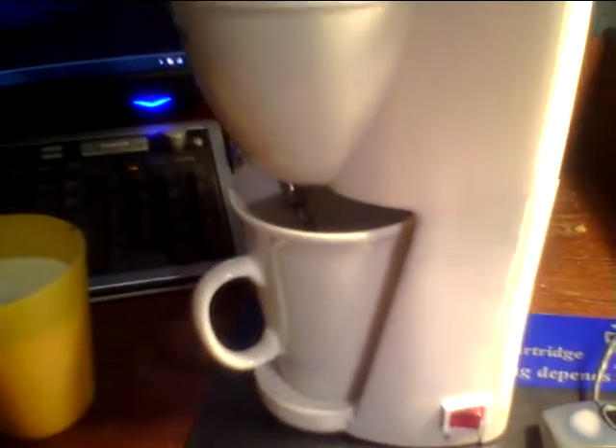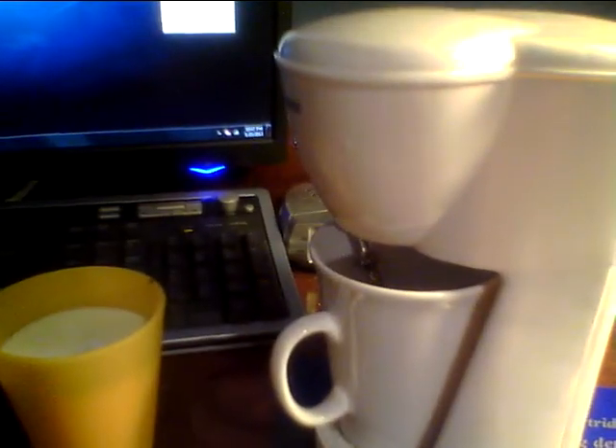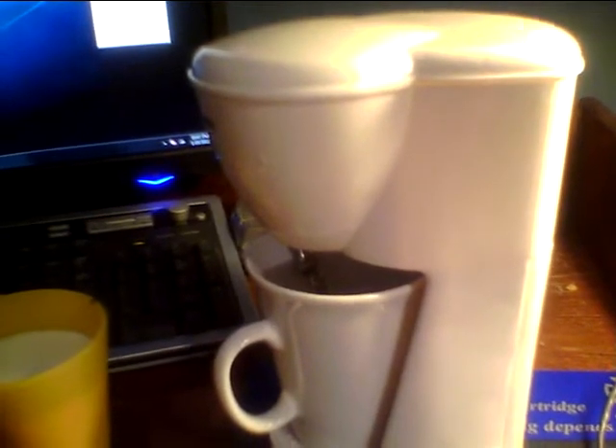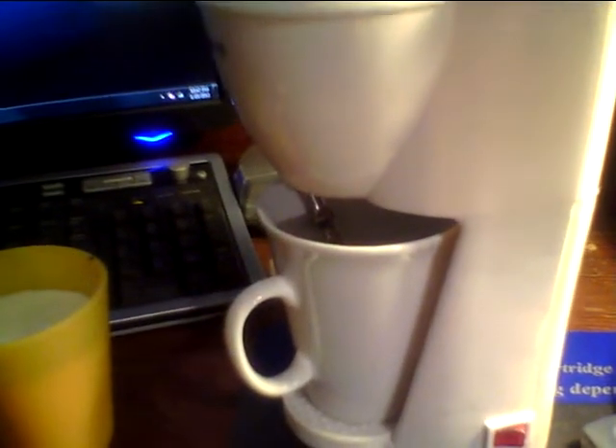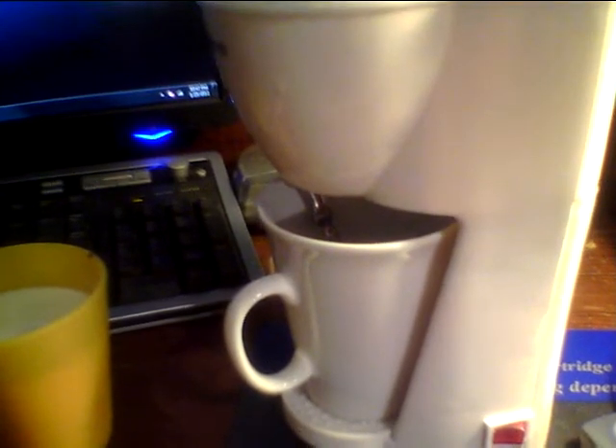What we have here is a Toastis 1-cup coffee maker. It has got to be one of the smallest coffee makers that I've ever owned in my entire life. It is actually one of the smallest coffee makers that I own in this house. We have a Mr. Coffee slash Keurig.